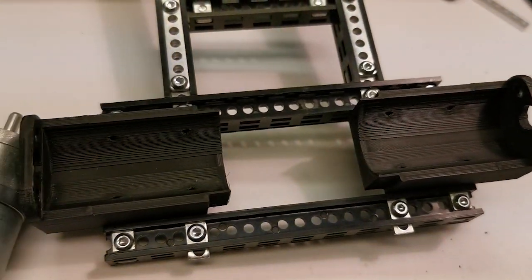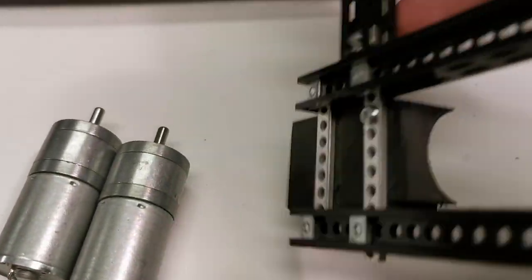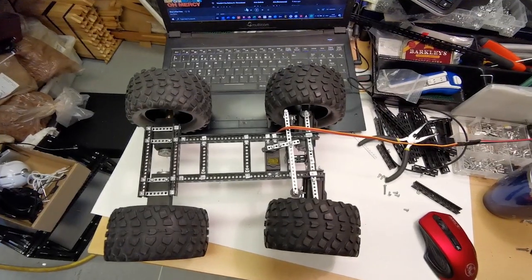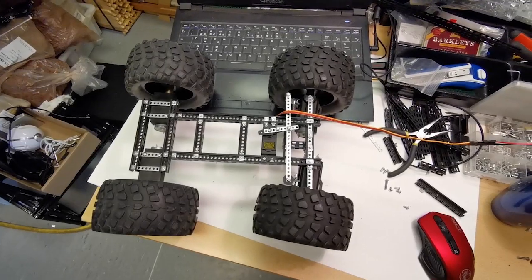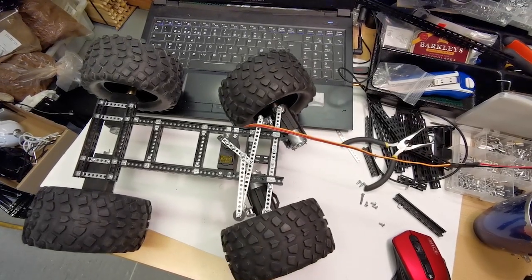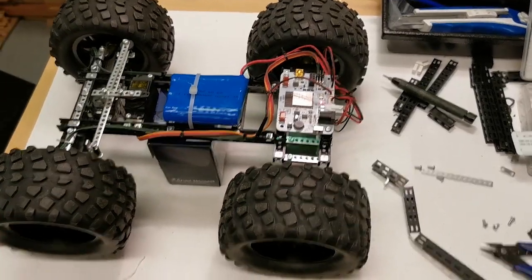Here you can see the rear wheel motor holders — 3D printed. They are easy to fix straight onto the strip brackets on the back. Now the fat tires are on the car and as you can see it can turn quite sharp turns.